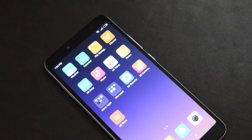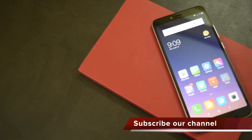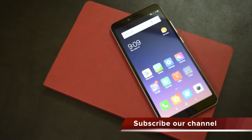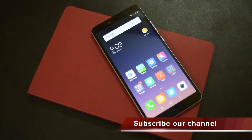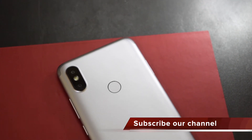Multimedia experience on this phone is fine — the loudspeaker is loud enough and in-call sound is also good. It comes with 4G VoLTE connectivity and both slots support VoLTE. Other connectivity options include Bluetooth 4.1, Wi-Fi, Micro USB and GPS.